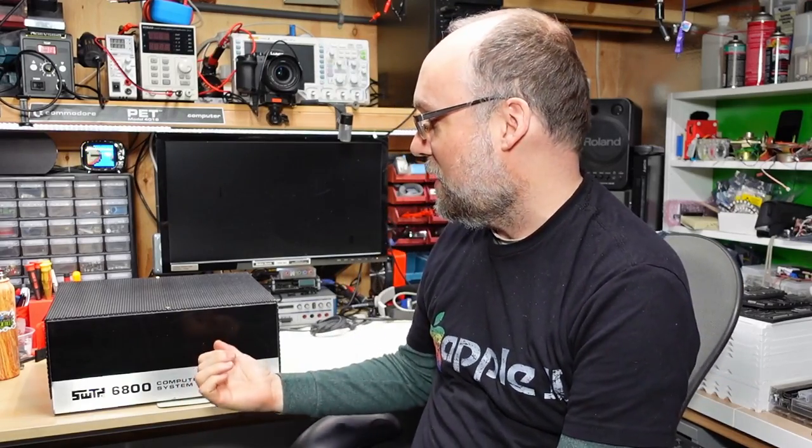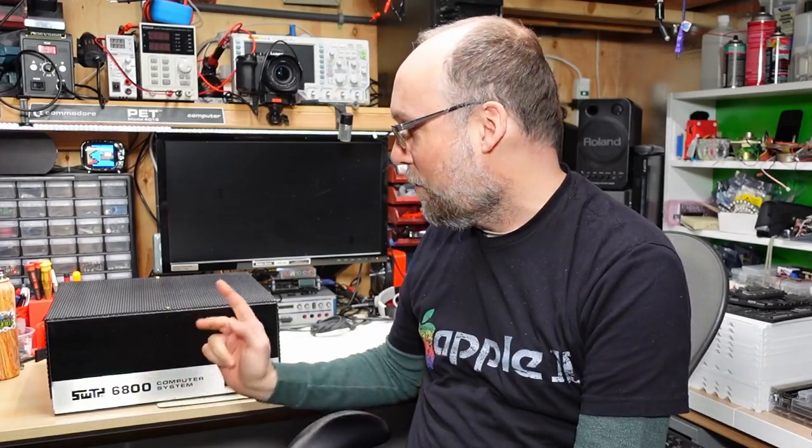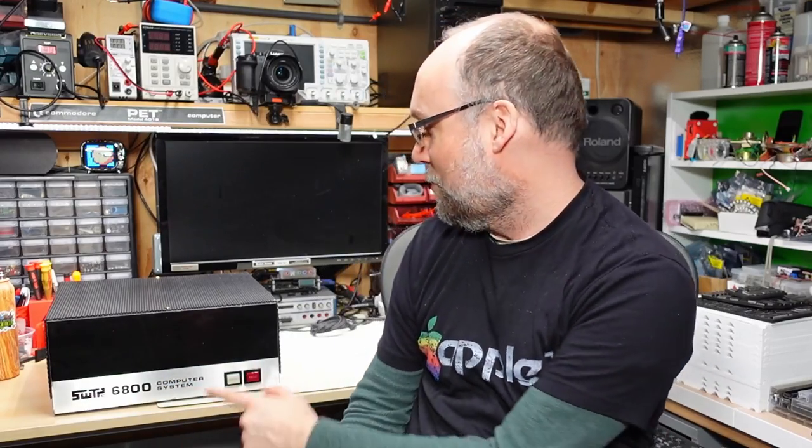Well hello everyone and welcome back to Adrian's Digital Basement. On today's video we're going back in time a little bit to take a look at this machine, the Southwest Technical Products 6800 computer system. Gotta make sure I say the name right.